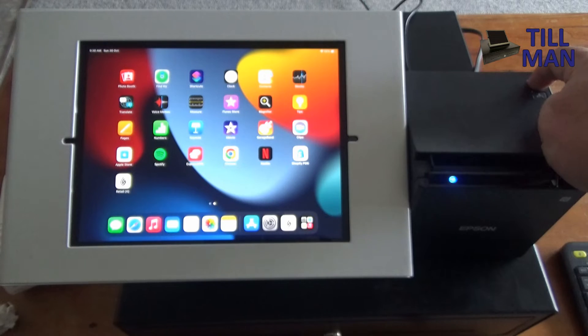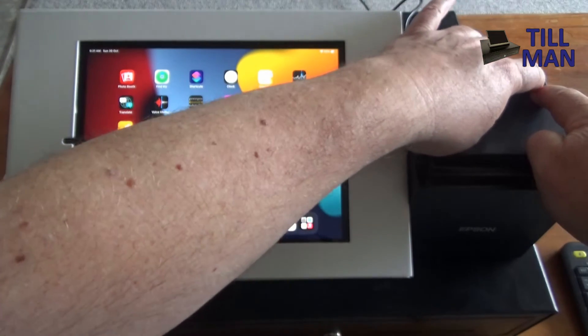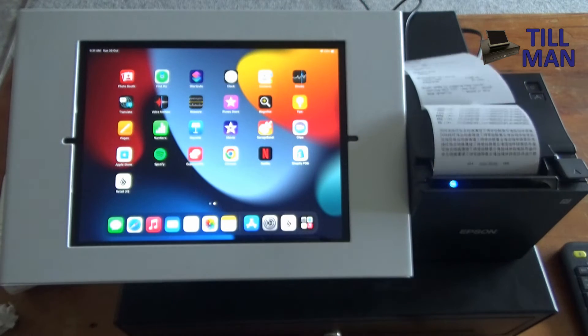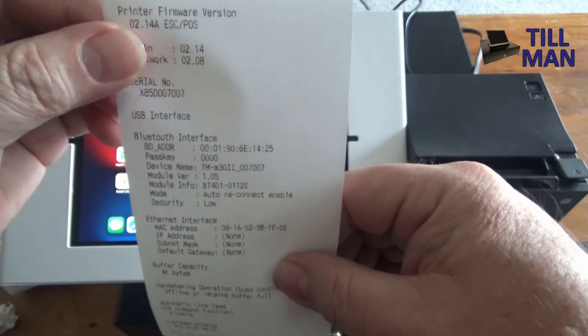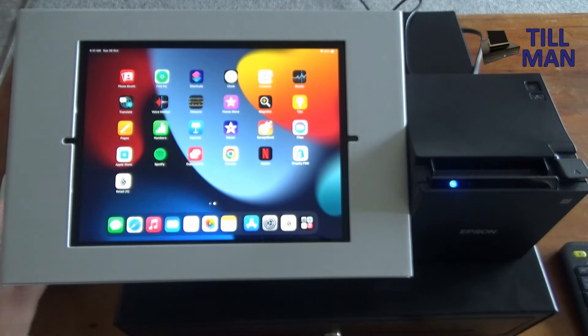If you haven't got the printout from earlier, turn the printer off with the power button in the top corner, hold down the feed button, and while you've got it held down turn the power on. Keep holding the feed button until it starts printing, then press the feed button again. That does your printout, because you're going to need the Bluetooth interface address from it. This address is what we have to enter in manually — hopefully Lightspeed will fix it so it auto-detects, but as of today that's how we do it.